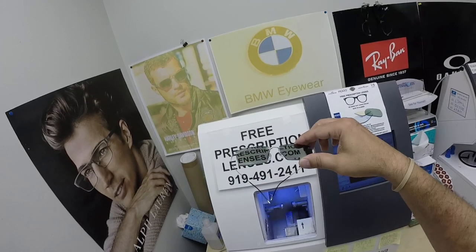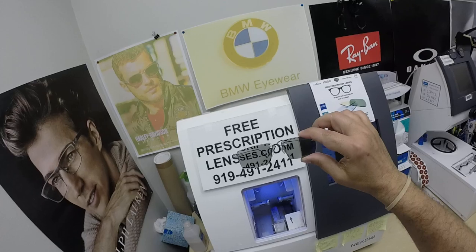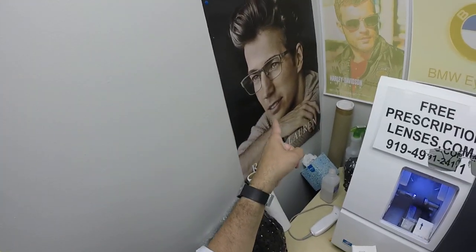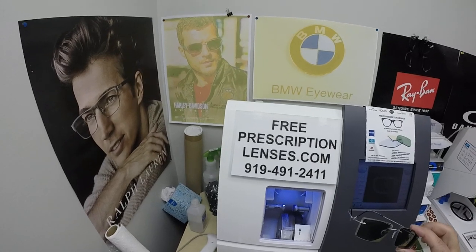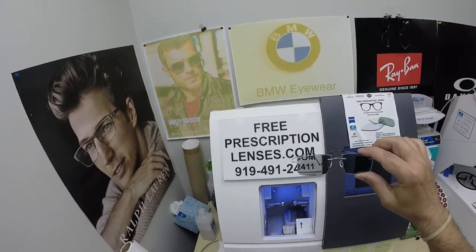You've still got the green lenses with the green hue on them — Mr. Green. I can find you some green polos; I know Polo does a really good colors collection. If anyone has any questions, go to the Contact Us page of the website. You can email us directly at freeprescriptionlenses@gmail.com.